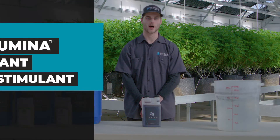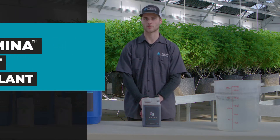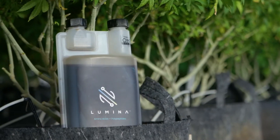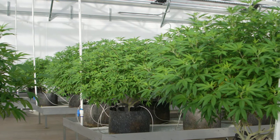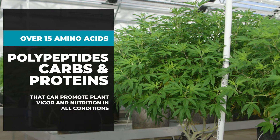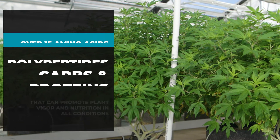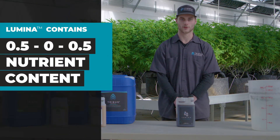Lumina is the newest plant biostimulant offered by Impello Biosciences. We're really excited about this one — it's a result of microbial fermentation. If you're looking to give a boost in quality to your plants, this is the perfect addition for you. Lumina contains over 15 different amino acids, polypeptides, proteins, and carbohydrates.